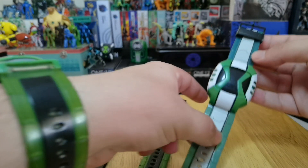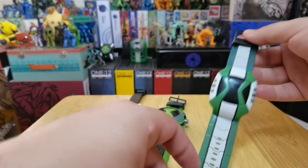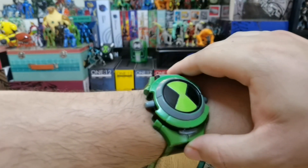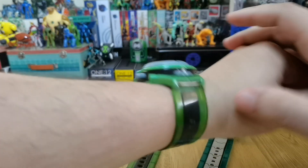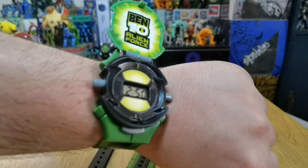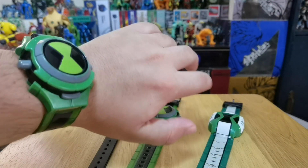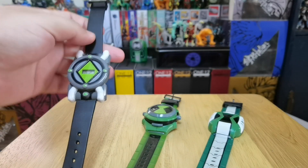These are pretty cool because I think these are the most accurate watches you have ever seen from Ben 10 on a real scale. This is a really good replica — if you're a collector like me, you can see a guy wearing the Omnitrix from Alien Force. The cool thing about these watches is that they are actually watches: if you click here you can open the display and you get the time there, so it's a pretty cool feature.